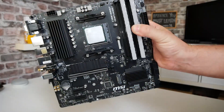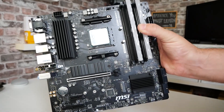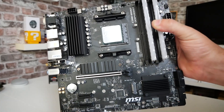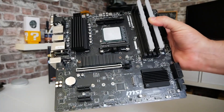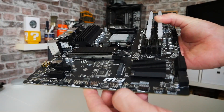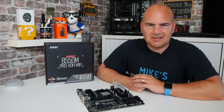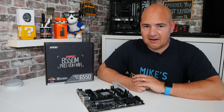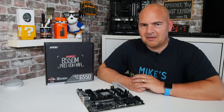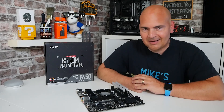Today's video is all about how we can possibly repair this - it's the B550M Pro VDH Wi-Fi. One of our viewers reached out to me, said they were having an issue, they've tried updating the BIOS and can't seem to get anything out of it, so they asked if I could take a look. It's currently about 32 degrees in here - sweating like hell - but what else would be better than to try and fix a potentially dead motherboard? Let's go on with it.